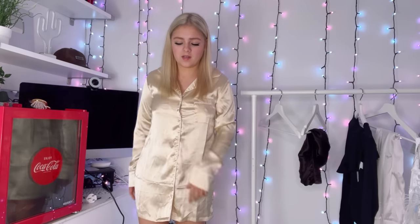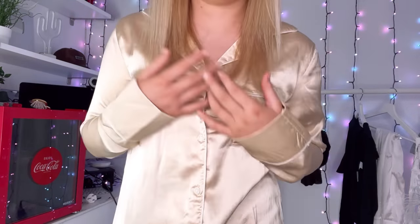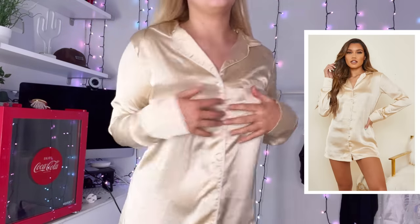Next we've got a nightie. I literally never wear these normally — I usually wear shorts or jogger types. So this isn't really what I go for normally, but it's a really pretty champagne color and it was only £13 for the full outfit. It's got a little pocket and buttons all the way down with a collar. It's champagne gold, quite cute — the material isn't thick but it's really warm and light to go to bed in.